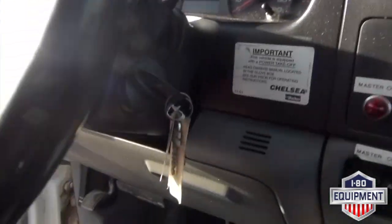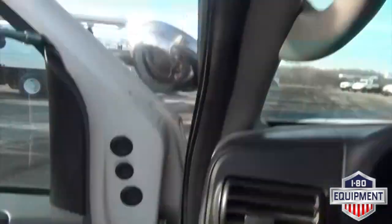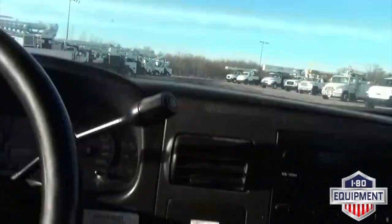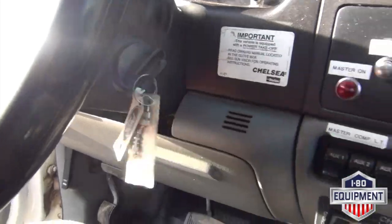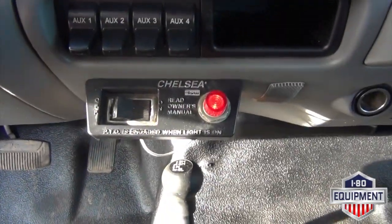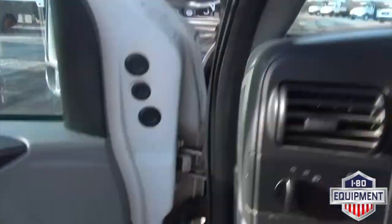First thing you want to do, roll your ignition forward. Go ahead and apply your emergency brake. Start the vehicle. Engage the PTO. Get our RPMs to kick up.